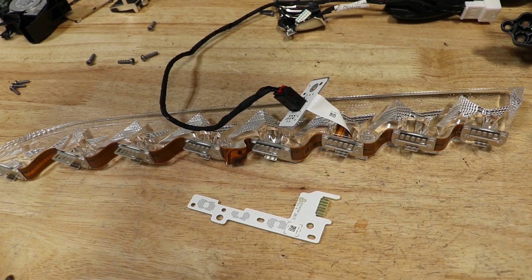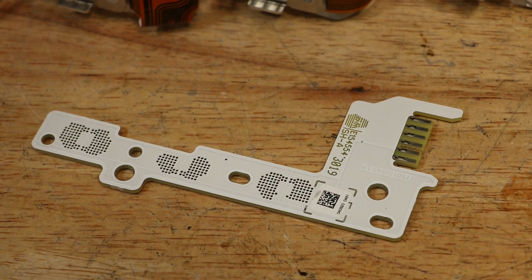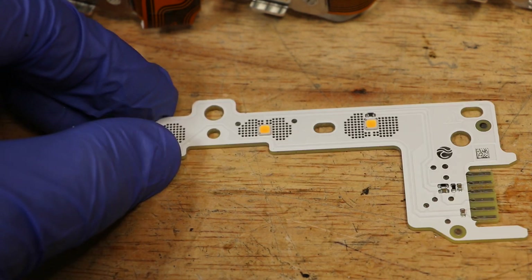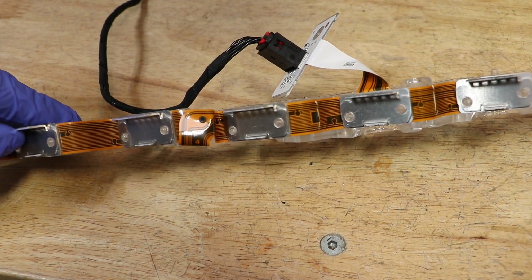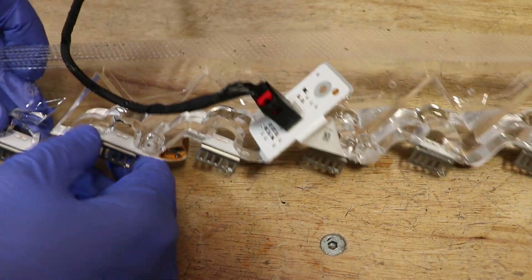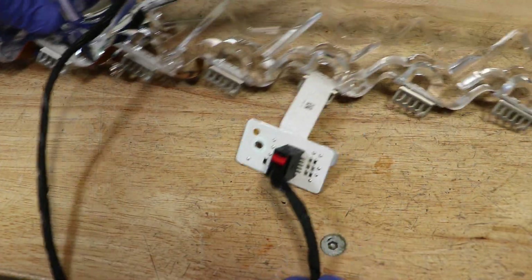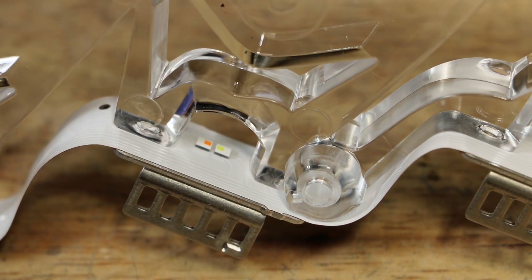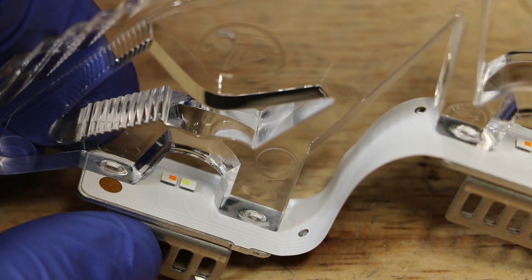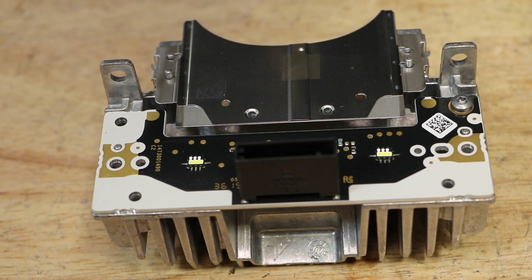Here is the daytime running light drive unit. All of these LEDs are plastic welded into place and cannot be easily removed. Here is the light drive unit and here is the drive unit for the low beam projector.